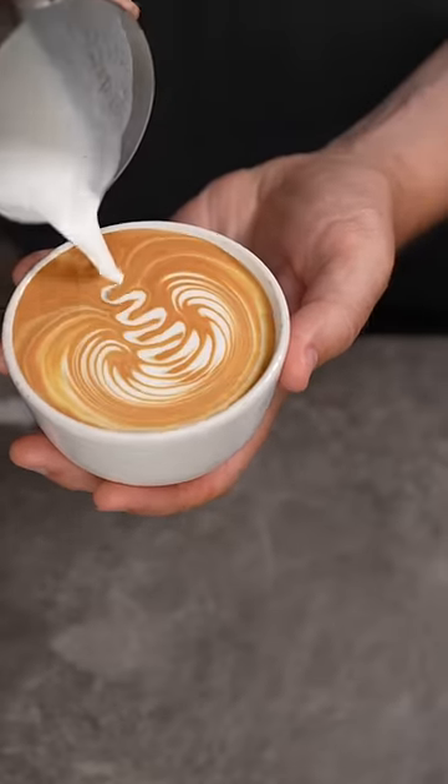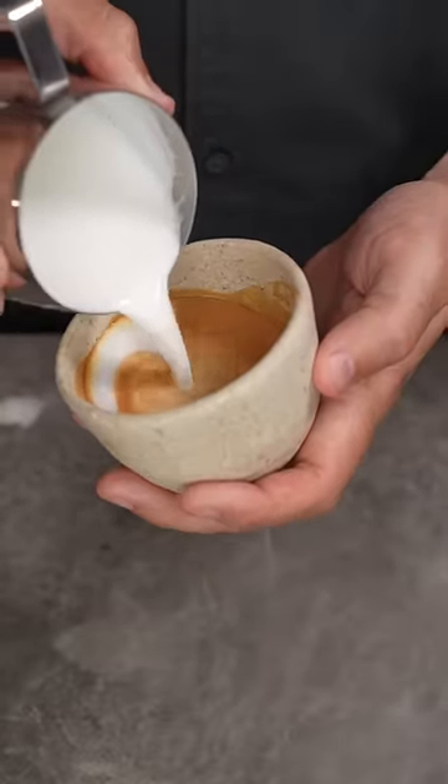So when you do these three steps, your coffee should look more like this and not like this. Coffee — yuck.